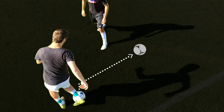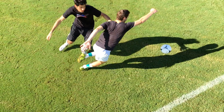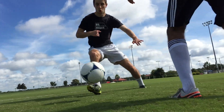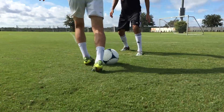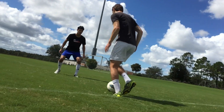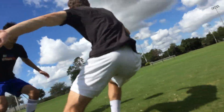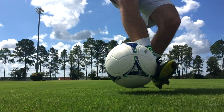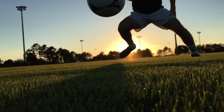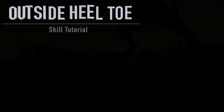Allowing you to run onto the ball and leave your opponent behind.